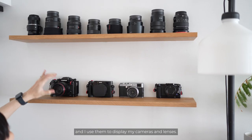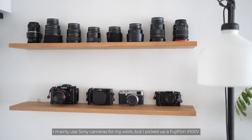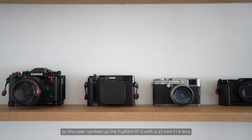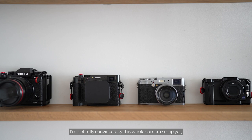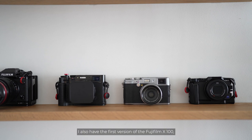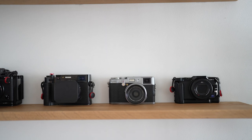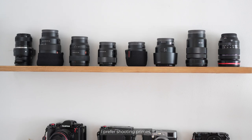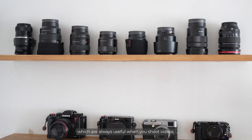Above the monitor are two oak shelves and I use them to display my cameras and lenses. I mainly use Sony cameras for my work, but I picked up a Fujifilm X100V early last year before TikTok discovered it and fell in love with it. So this year I picked up the Fujifilm X-T5 with the 23mm f/1.4 lens and a 16-80mm f/4 lens. I also have the first version of the Fujifilm X100 which I bought in 2010 when it was first released, and a small Sony ZV-1. On the topmost shelf are my lenses — mostly primes, but I also have a few zoom lenses with fixed apertures which are always useful when shooting video.